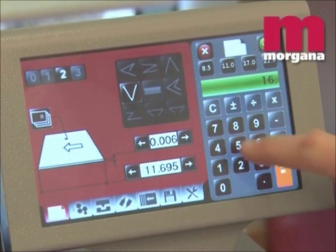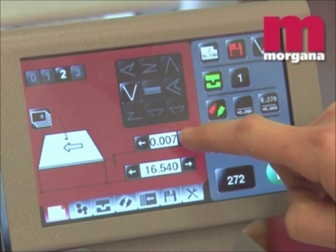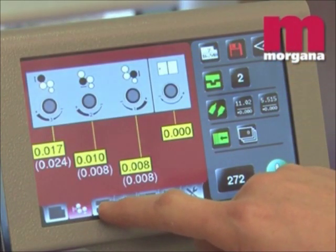The Digifold Pro is controlled by a 7 inch smart screen panel. This means all the operator has to do is key in the sheet length and which crease fold scheme to produce. All settings are made automatically.